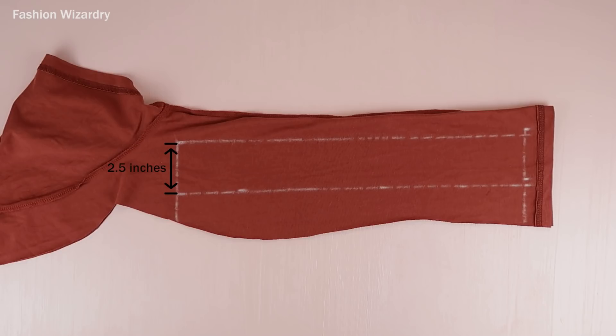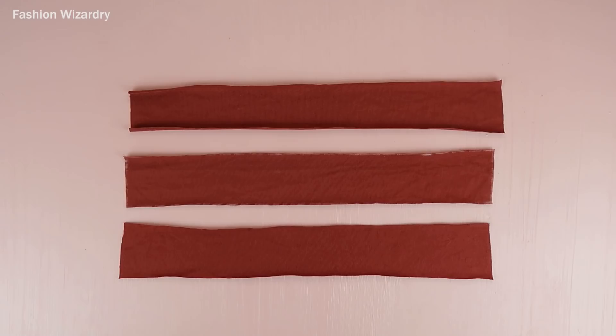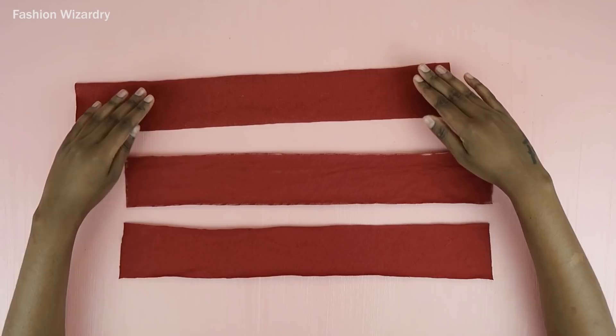Now it's time to move on to making the ties. I cut out a strip of fabric that was two and a half inches wide — I had two pieces from the leftover bits from the sides of the t-shirt. Then I decided why not add one more, so I cut out one more and had three pieces, each two and a half inches wide, with a total length of 52 inches.